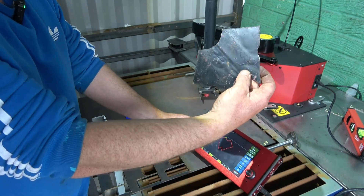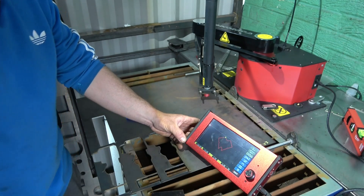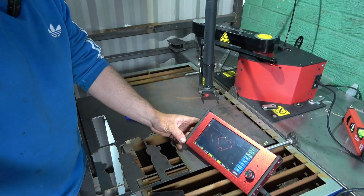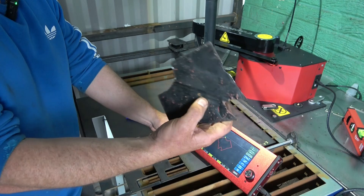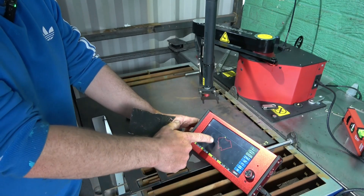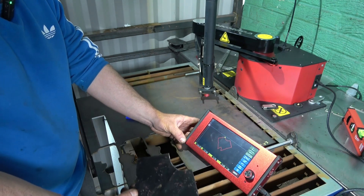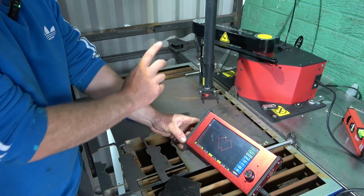Then obviously you just go in with the grinder to clean it up. So if it was a repair job - like a patch for a car - you could do it with a cardboard template and trace it, or for agricultural stuff like trailers. If that was a structural support needing to be out of 5mm - trying to grind 5mm out of something like that - just trace it around, get the nodes, and that will cut it.